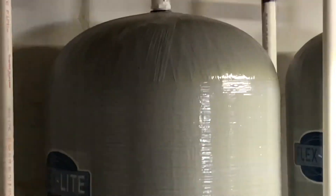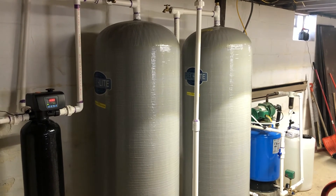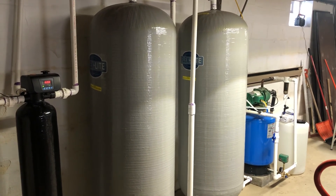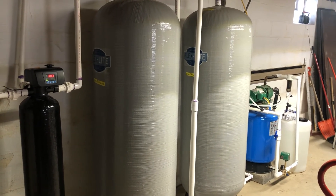Both blow-off lines connect together and then go down into the sump pump. If you found this video interesting or if you liked it, please do me a favor and like the video. If you have any questions please comment and I'd be glad to answer them. Thanks for watching, have a great day.